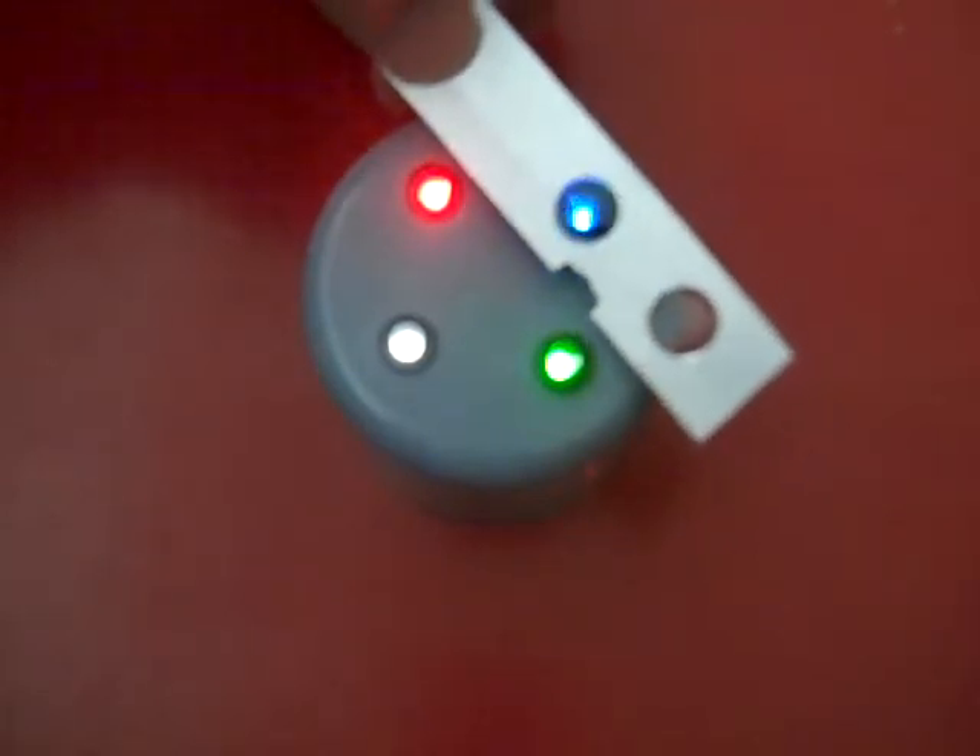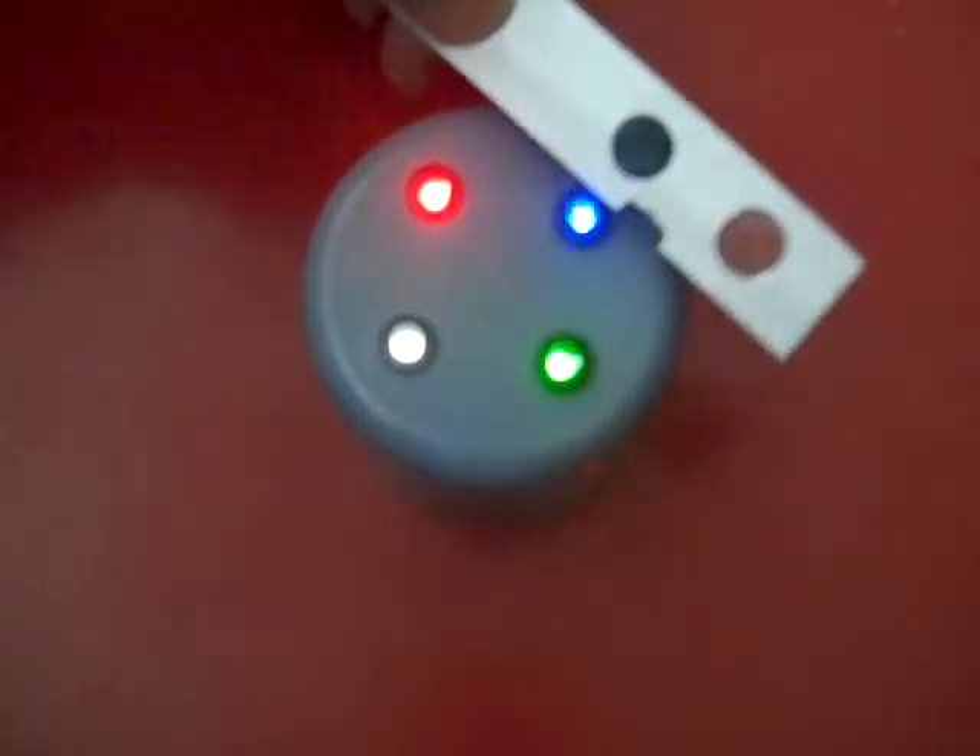And then green over blue — I would say quite a loss. I would say more than 50% of the light is gone.